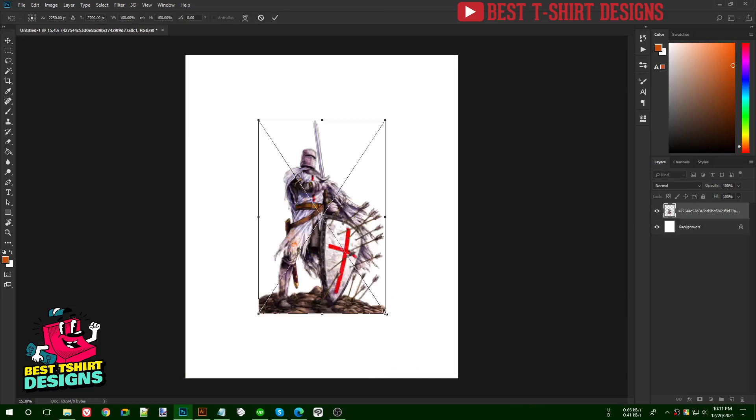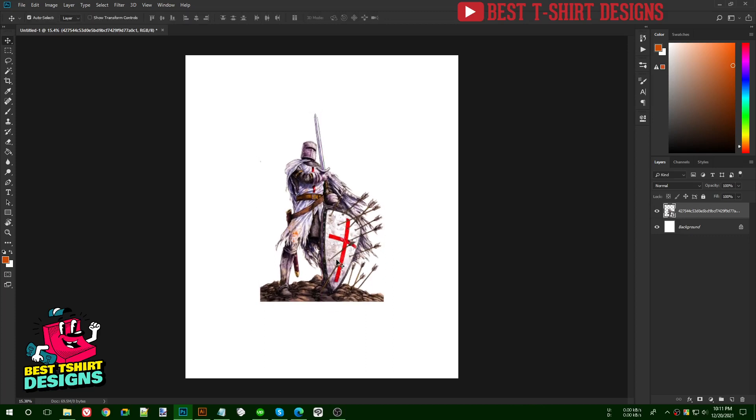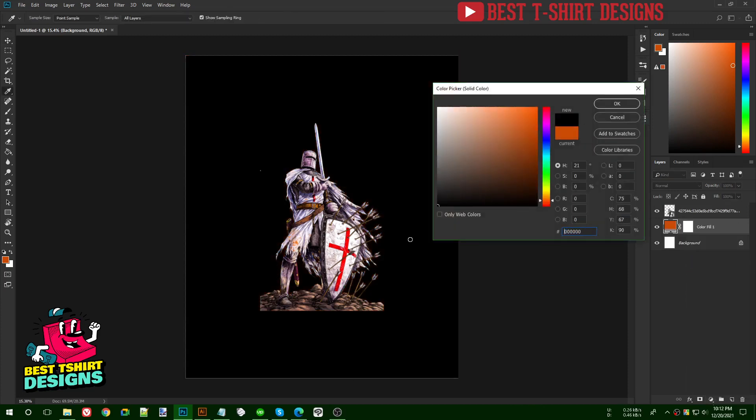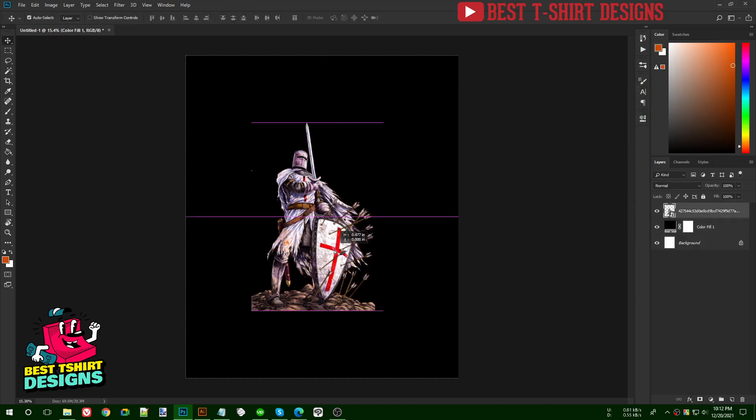I already made that PNG, so let's start. I'm placing the image — not too big, not too small — somewhere like this. For design purposes I'm adding a black color background so I can see what's going on. The first step is to rasterize the image.